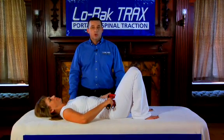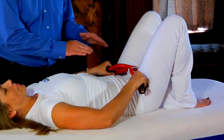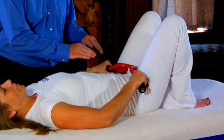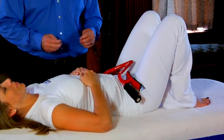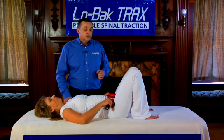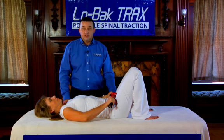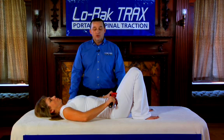The treatment protocol for Low Back Tracts is simple. Push the force towards your feet and hold it for about 20 to 30 seconds. Then relax and take a minute or two to relax in between each repetition. Repeat this process about four to six times. Always remember to breathe normally when using Low Back Tracts.